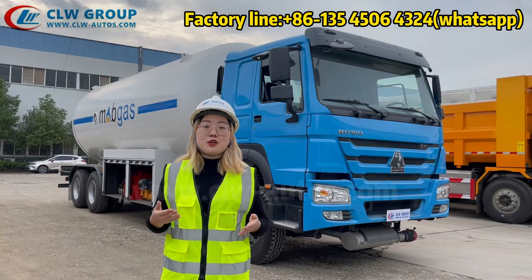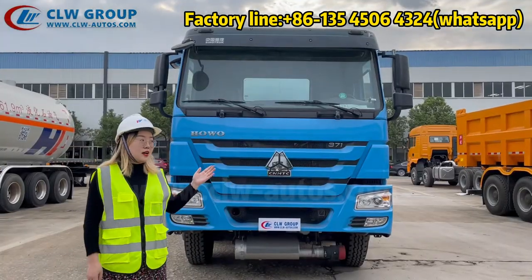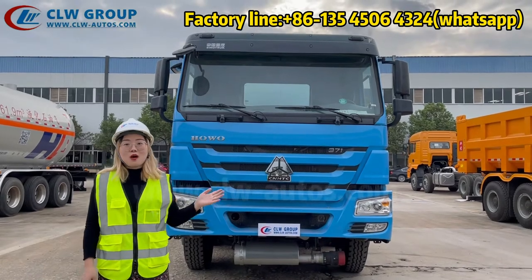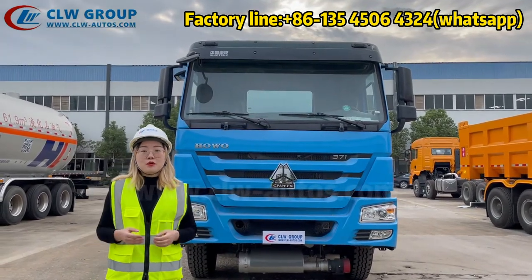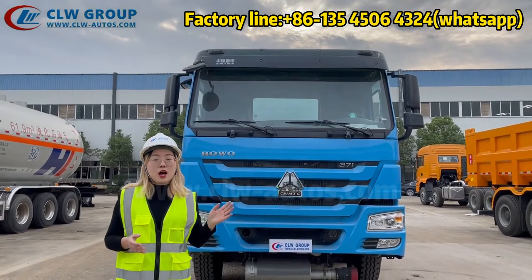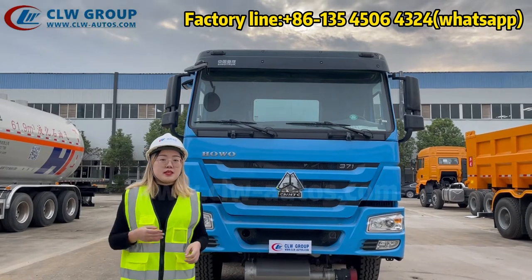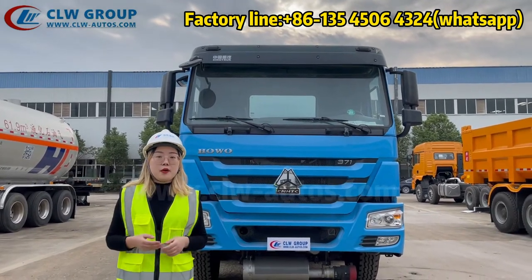Follow Shirley, I will show you more about the LPG truck. You can see it is the Haowu truck chassis. It is a very popular model in African markets because the Haowu truck is very durable and it is easier to find spare parts in the local market.